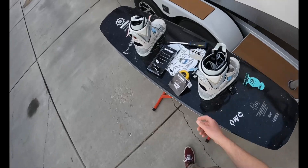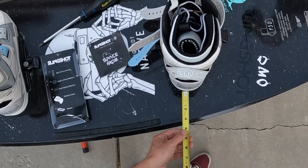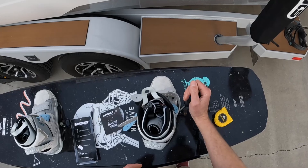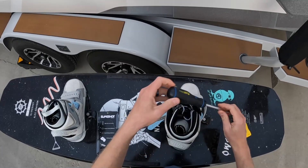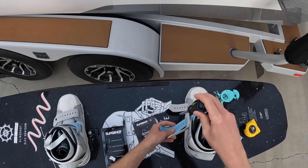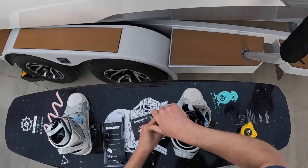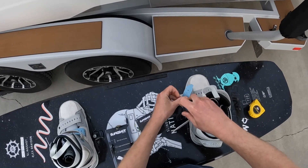My first attempt at mounting these came out a little off-centered. Measuring from the back I'm at about three and a half inches, from the front I'm at about two and a quarter, so I definitely need to bring these back. To mount bindings like this you're going to want a number three Phillips head screwdriver. Definitely avoid a number two — you'll strip your screws and won't get them cranked as much as you need.